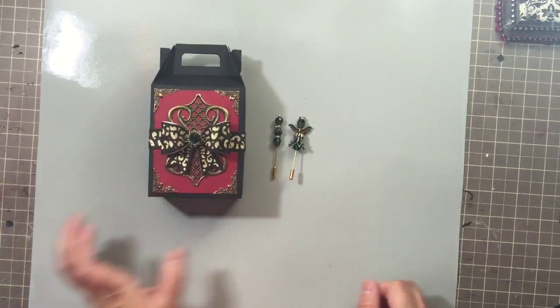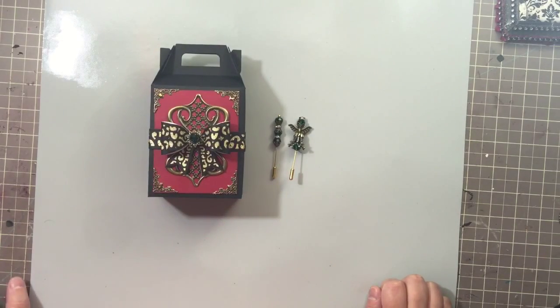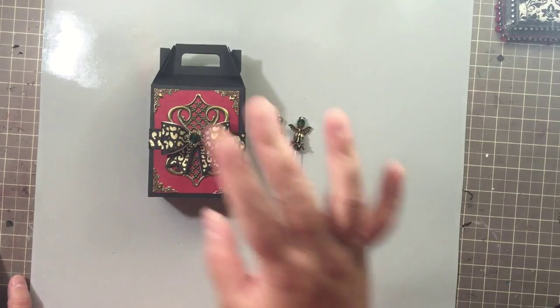There is my quick and simple project. I'll link all of the products I used in the description box below — go ahead and check out Butterbee Scraps. Thanks so much for watching, bye!